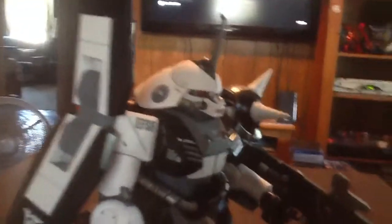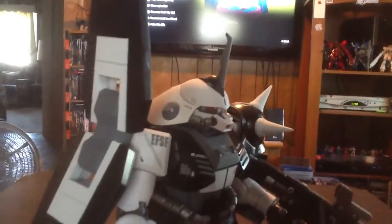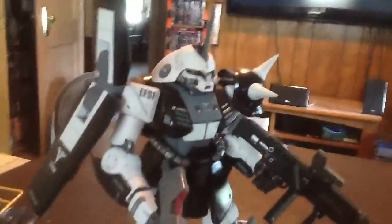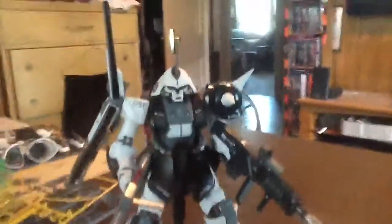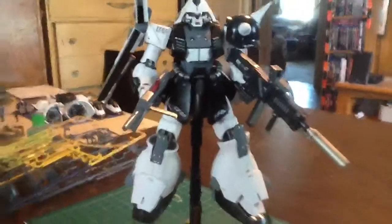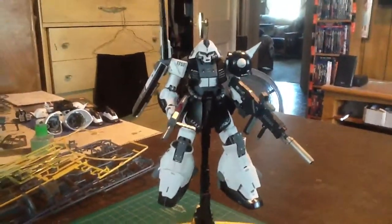The little stabilizer horn thing on his head is actually not the one he comes with — that's from the Gelgoog. I stole it and put it on the Gelgoog because I'm making a Shin Matsunaga custom over there. I added some parts, did some putty work, so sorry buddy — that's him, not bad.